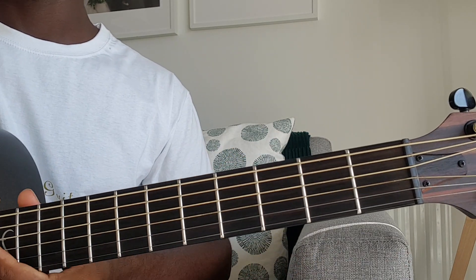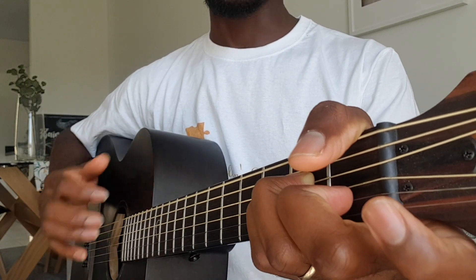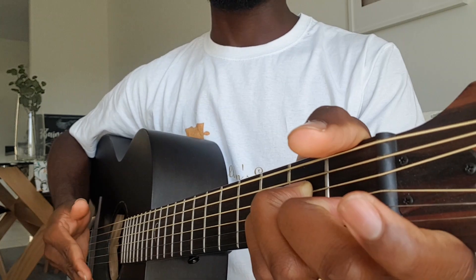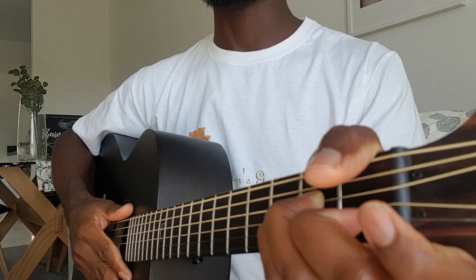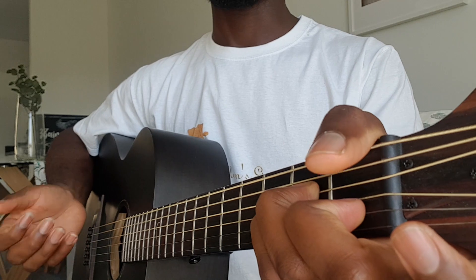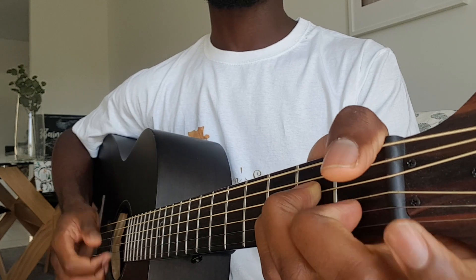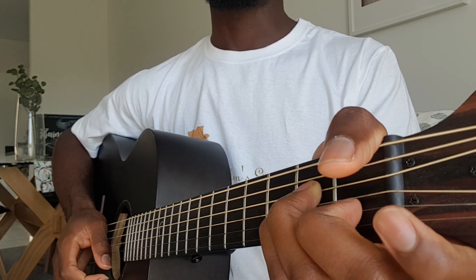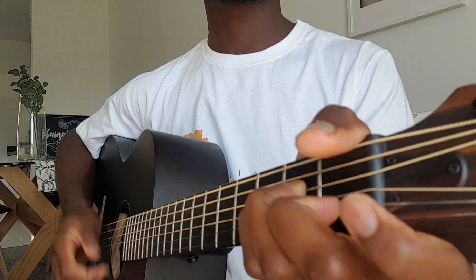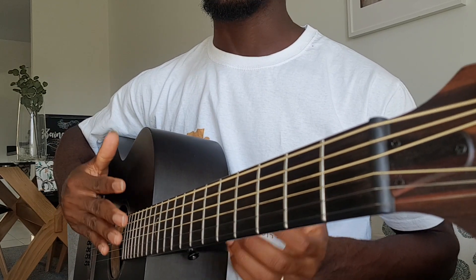Now I'm going to show you the strumming pattern I'm using for the song. The strumming pattern is the same throughout the whole song, but it just varies in intensity when it gets to the chorus. The chorus is like a big punch — a big bang — and then the intro and the verse is more quiet. You can tell it's the same thing I'm playing, but one is more quiet and the other one is fuller.